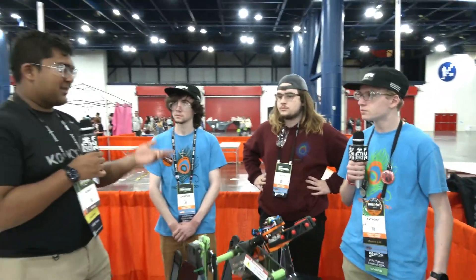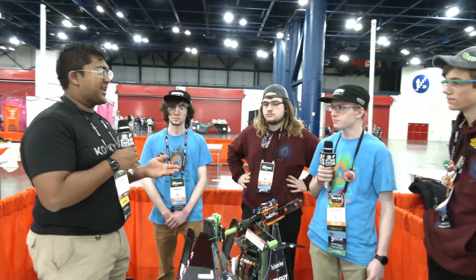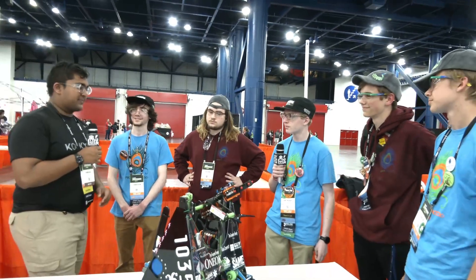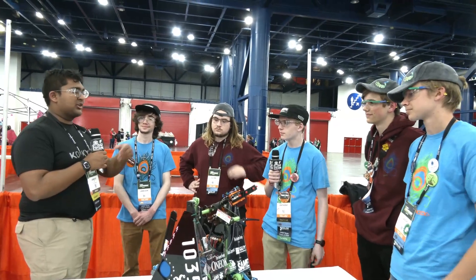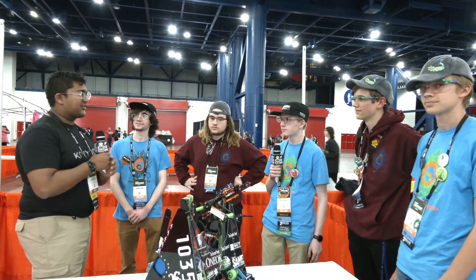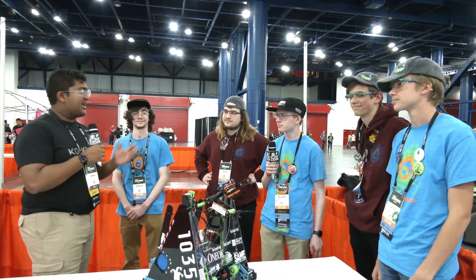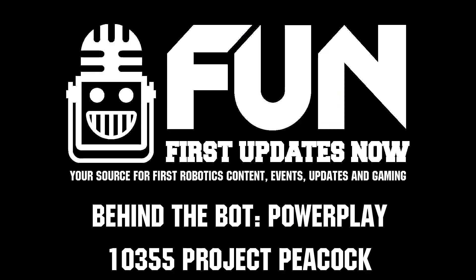Fourth in qualification matches — just really incredible. Project Peacock, thank you so much for this interview. It's been a really great deep dive into your robot, the Looney Claw, and everything you guys have to offer. Reporting for First Updates Now, I'm Abbas, and with me here today is Team 10355, Project Peacock. Thank you.